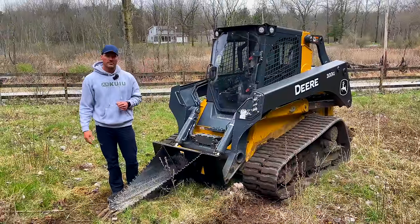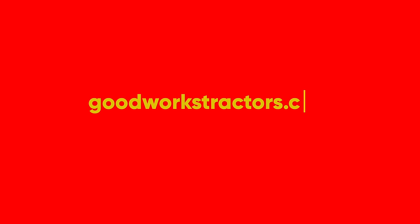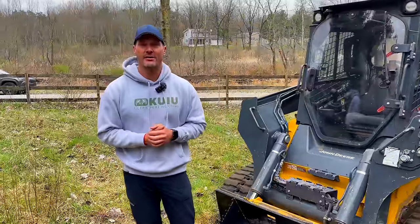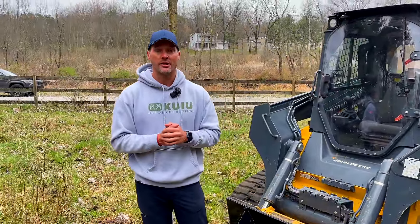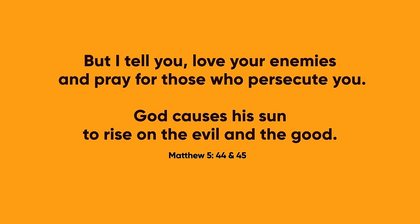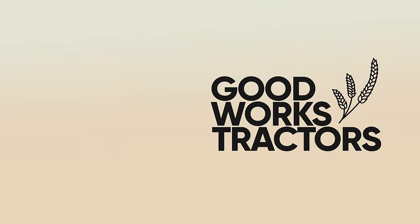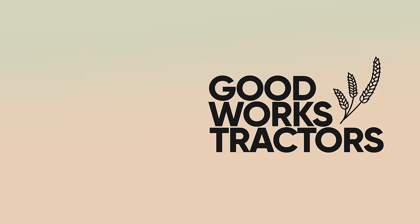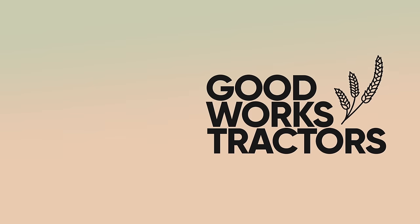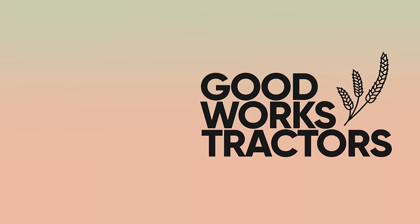We'll be back with Prototype 2.0. In the meantime, the Mini and the HD are available — they've been available for years and they're good to go, in JDQA and SSQA. Any questions, reach out and let us know. Go to GoodWorksTractors.com to place your order. Thanks so much for stopping by — I hope you enjoyed the video. Until next time, stay safe. We'll see you soon.